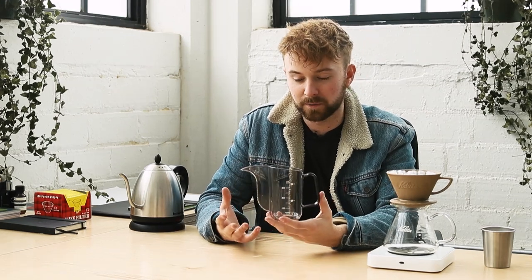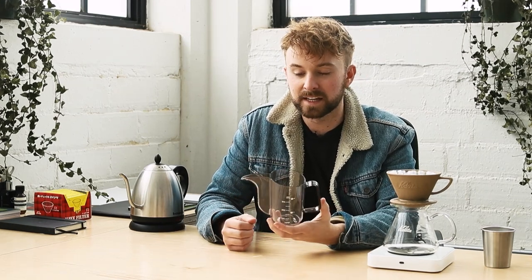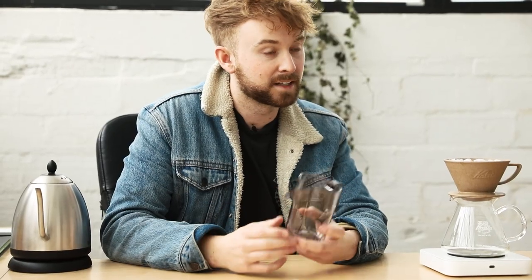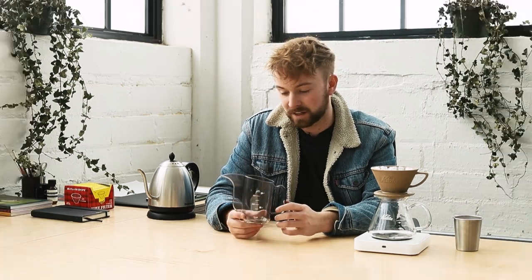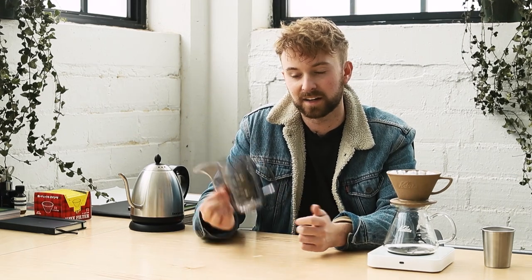Talking about applications of the Hario Air, the one thing we really want to consider is the portability and durability of a product like this. It is plastic, unlike a lot of different coffee makers. The Bonavita kettle or the Stag kettle are obviously metal and not portable at all. You're not gonna be able to take one of those into the woods to go camping, but you can obviously take one of these.